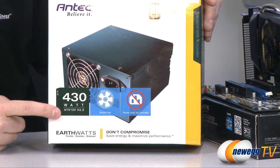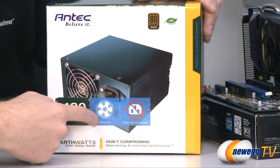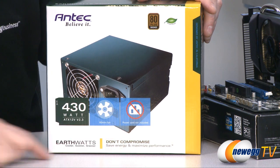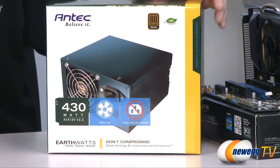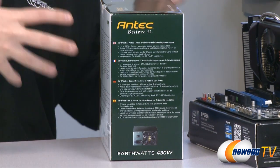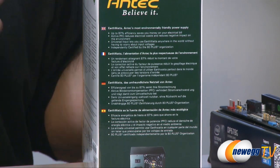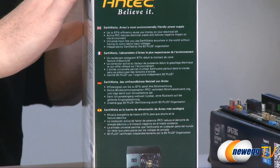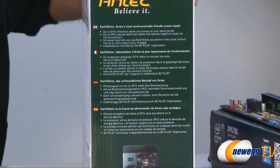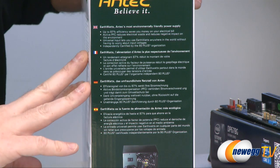This is a 430 watt power supply compatible with ATX 12V spec version 2.3, and it has an 80 millimeter fan. Going along with the green theme, they actually do not include a power cord. The assumption is that if you're buying this as an upgrade you probably already have one — I myself probably have at least 10 in a box in my closet — so keep that in mind if you are buying this power supply.